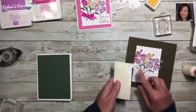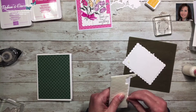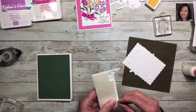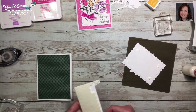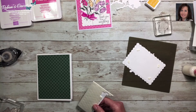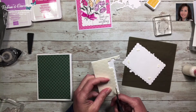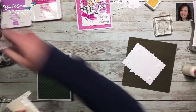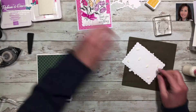Now I'll get my dimensionals, which I store in an old case from when we used wood-mounted stamps. I've been a demonstrator for probably about 15 years. I trim the dimensionals right down the middle and use half, so I can use a few more. As you can see, only about three dimensionals are needed but they cover the whole section.